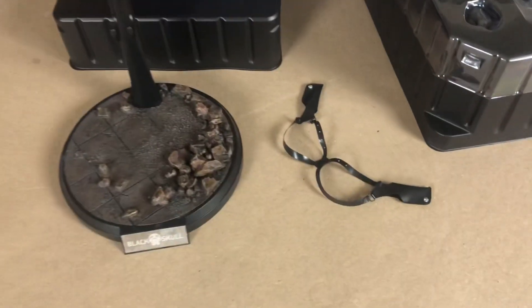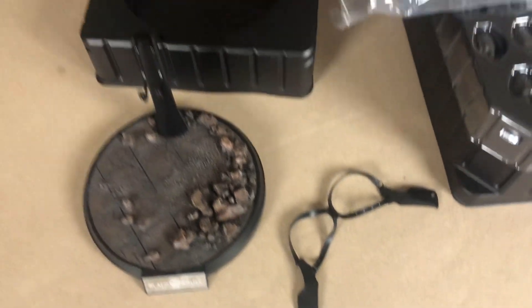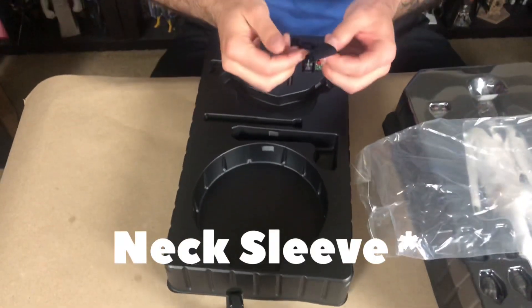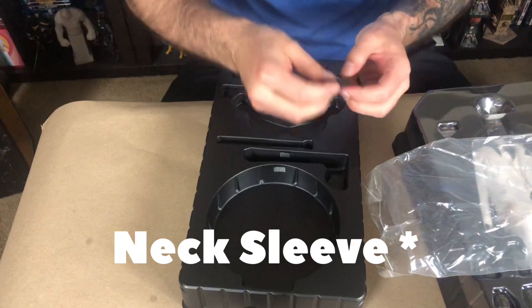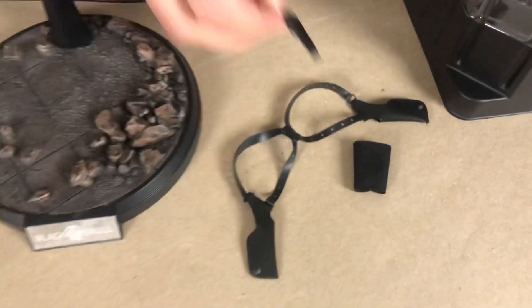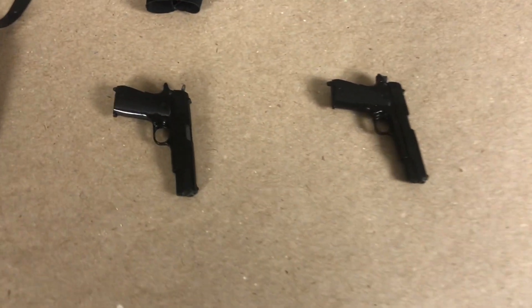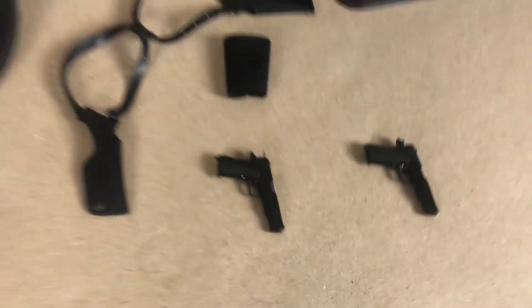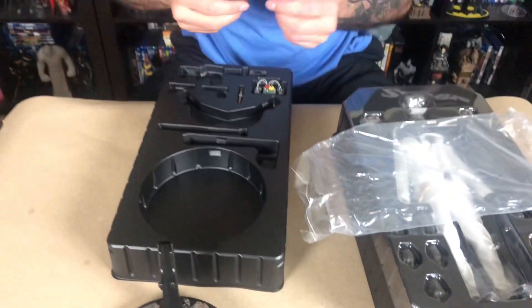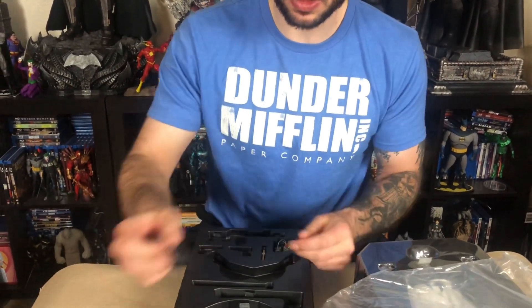We got our holsters — our shoulder holsters. Very cool. And an arm sleeve. We got pistols. We got ourselves an assault rifle. Very cool. A little hook hangs on there. A magazine fell right out — it's got a little bullet in there. I mean, this is pretty cool already.